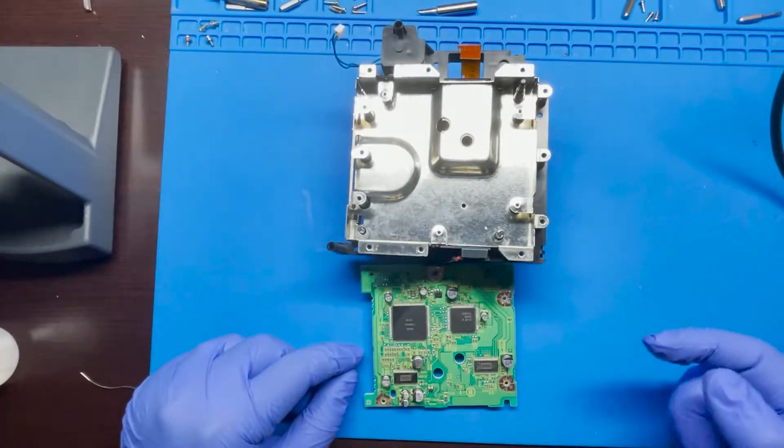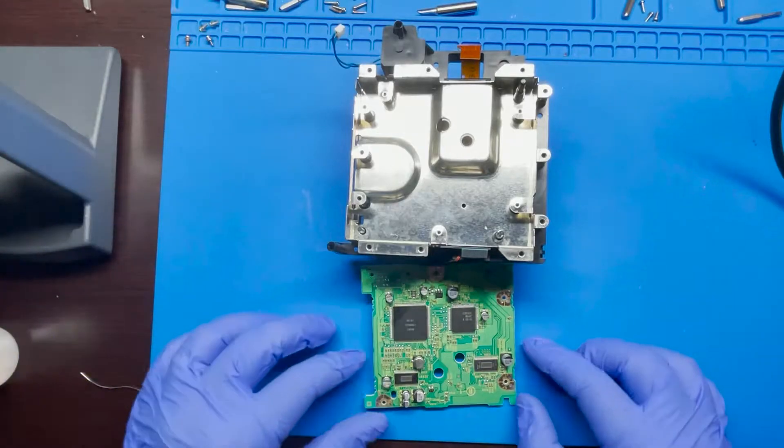We were able to get everything done and everything looks good. Let's go ahead and reassemble and test it out.